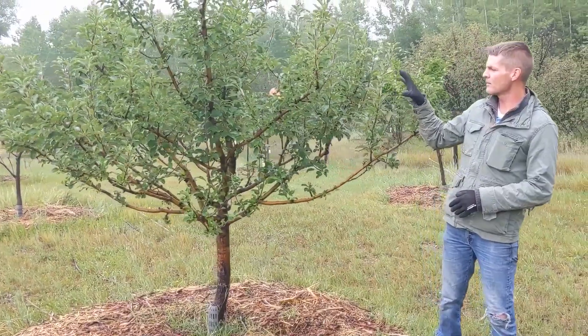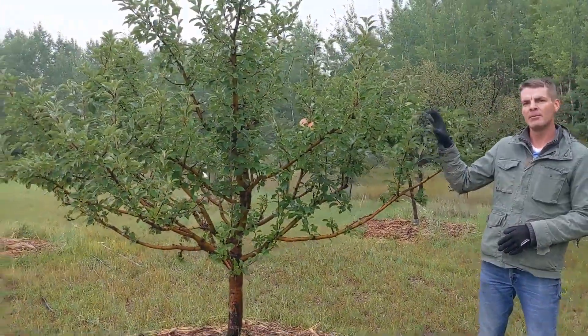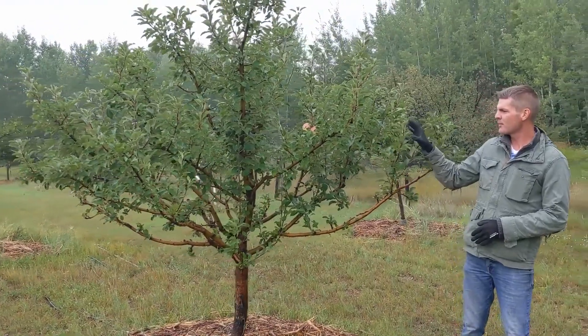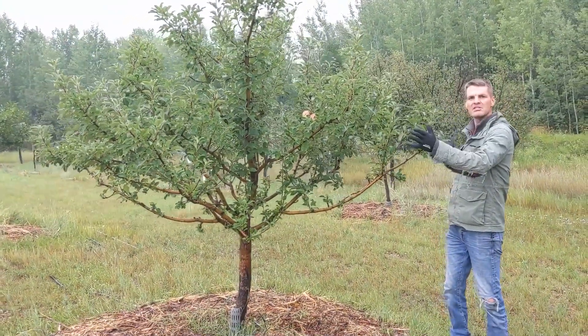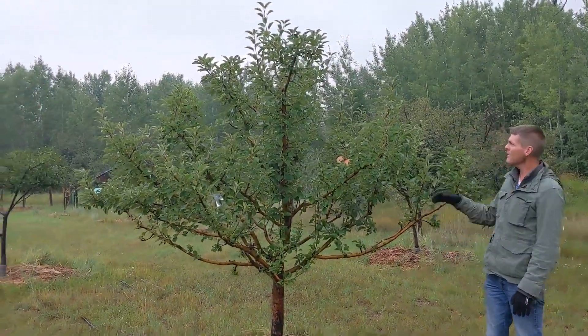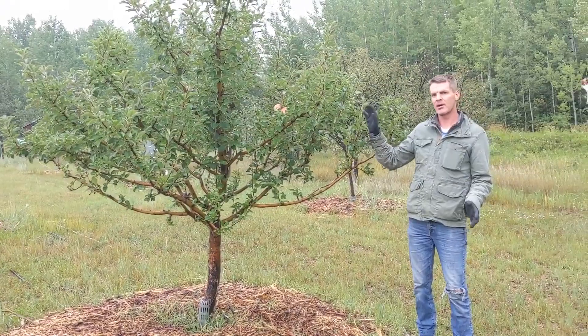So today we're going to talk about fruit trees and how to prune them. But before I even talk about the pruning, I would like to just say: this is a fruit tree. And fruit trees consist of three main parts.